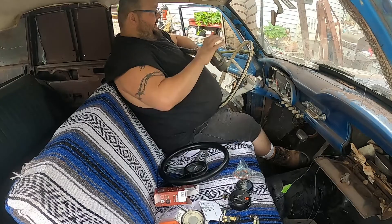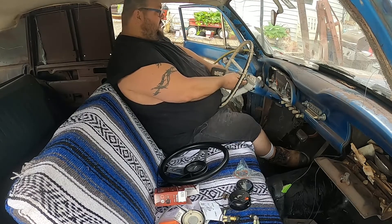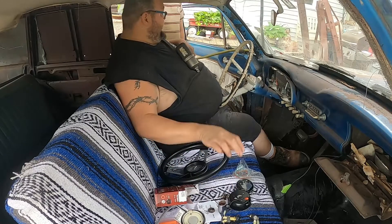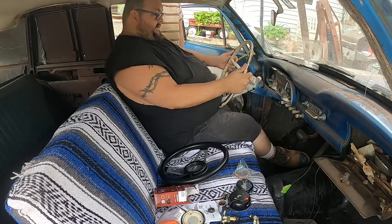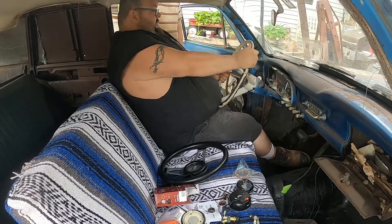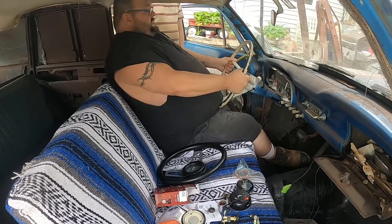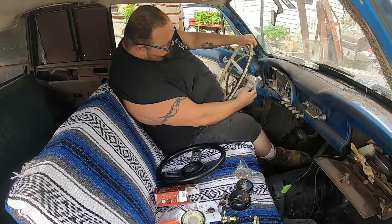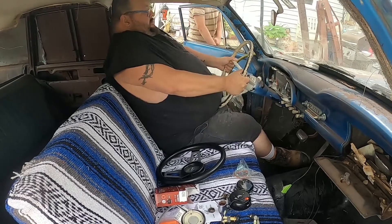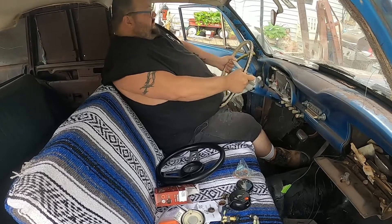Bingo bongo. I don't know if these are reverse thread so we're not going to hit this too hard. Guess it's not reverse thread — so set that off to the side. I've just been going back and forth. Once you break it, clean break. Give me the rubber mallet — the orange one. Who knows if it's ever been off.